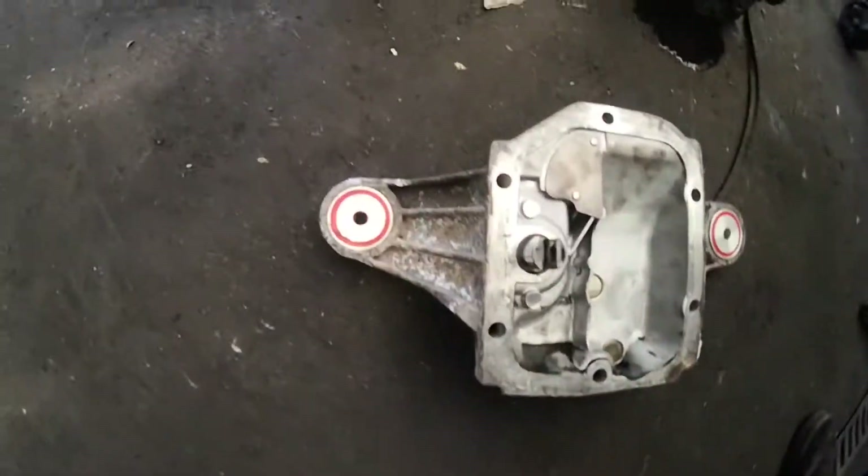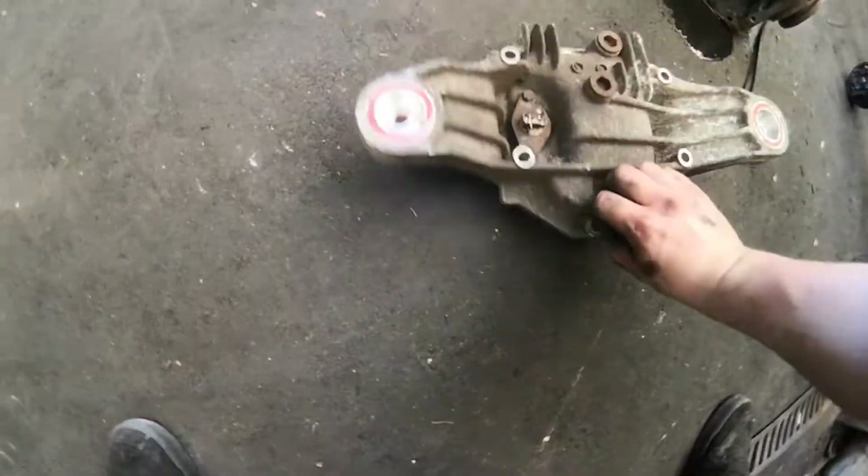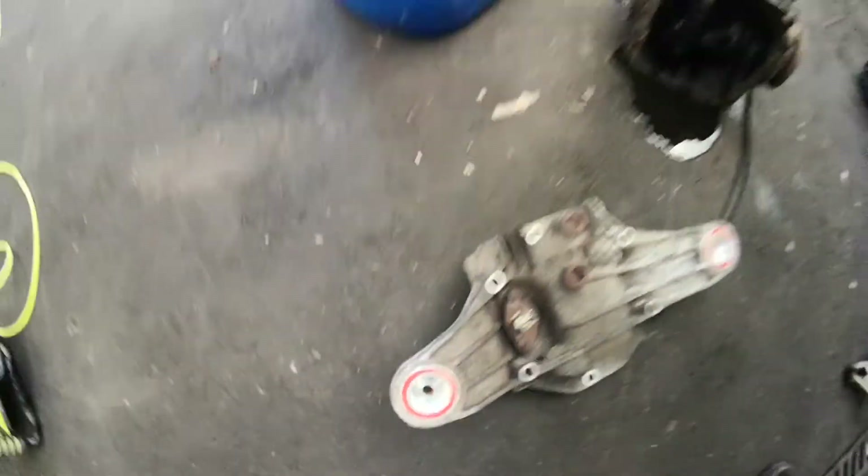I've pressed the old bushes out and pressed the new ones in. You've seen me use a press before so I don't need to show you that.